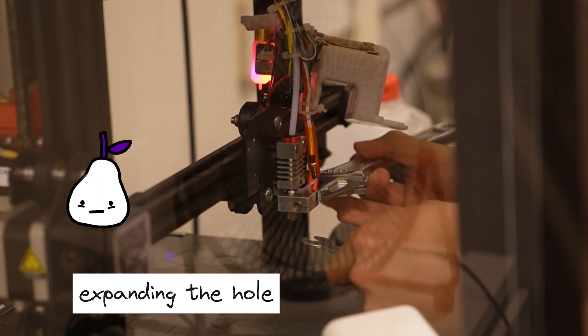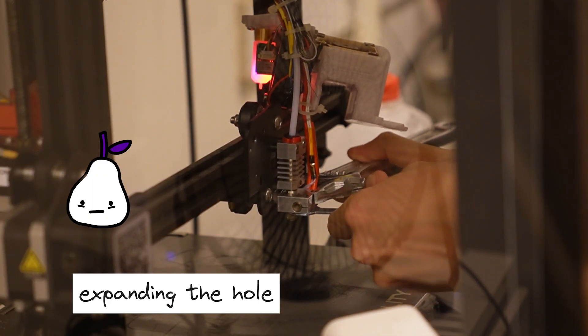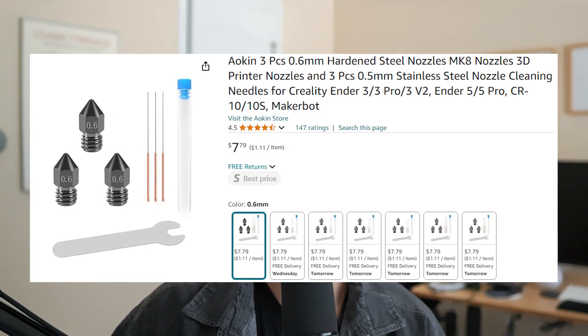Now that you have the backstory, let's proceed with expanding this hole. I ordered a 0.6mm hardened steel nozzle from Amazon for a few bucks, and it actually came with a few of them. You might be wondering why these nozzles need to be hardened — the purpose of a hardened steel nozzle is that it prevents abrasive filaments from destroying the nozzle on their way out. Abrasive filaments have particles in them, and when constantly extruded, they can damage the nozzle over time. Hardened steel makes the nozzle more robust to that and delays the effect.